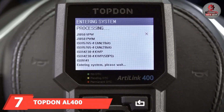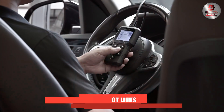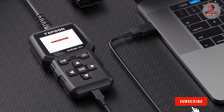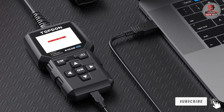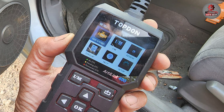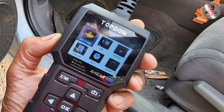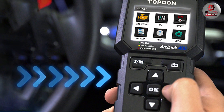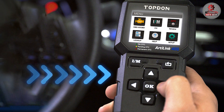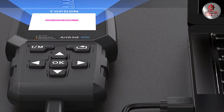At the seventh position of our list, we have the Topdon AL400 OBD2 Scanner. This product is a comprehensive diagnostic tool that excels in simplicity and functionality. Its compact design makes it easy to handle, and the large color display provides clear information about diagnostic trouble codes and live data. The AL400 supports all OBD2 protocols and offers functions such as code reading and clearing, freeze-frame data retrieval, and emissions readiness checks. The scanner is designed for ease of use with a straightforward interface that allows users to quickly access and interpret diagnostic information. Its durability is notable, with a rugged build that can withstand the demands of regular use. For those seeking an effective and user-friendly scanner that covers all essential diagnostic functions, the Topdon AL400 is an excellent choice.